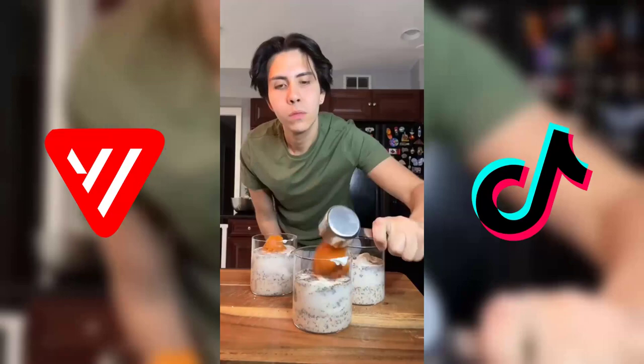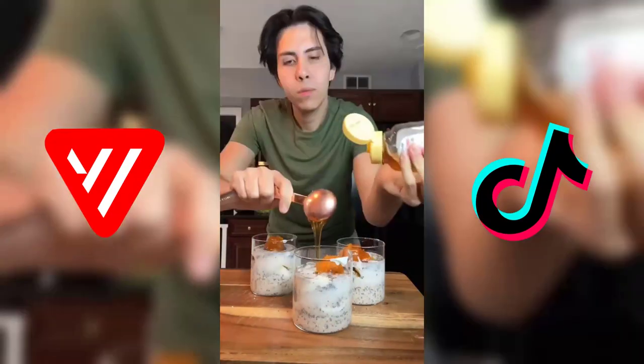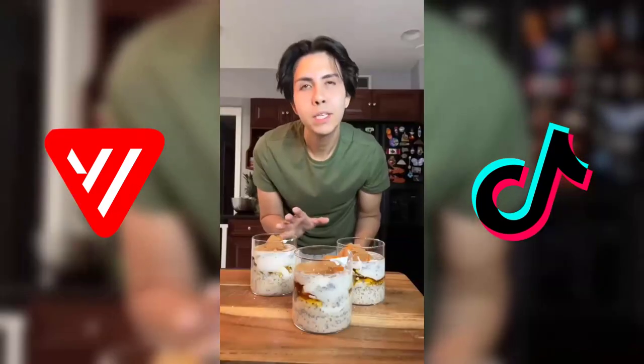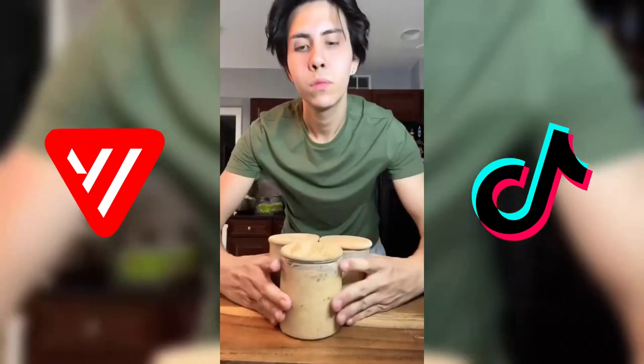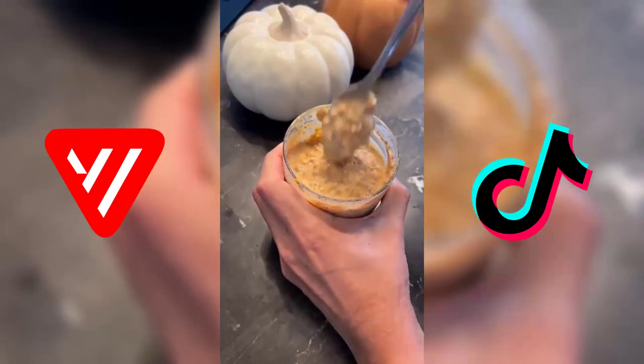One third cup of pumpkin puree, a tablespoon of honey or any sweetener you like, a teaspoon of pumpkin pie spice, and about a teaspoon of vanilla extract. Now we're just gonna mix all this together, cover it up, and put these in the fridge overnight. It's the next day and you can see how creamy it is — it's so good. I've lost 97 pounds.